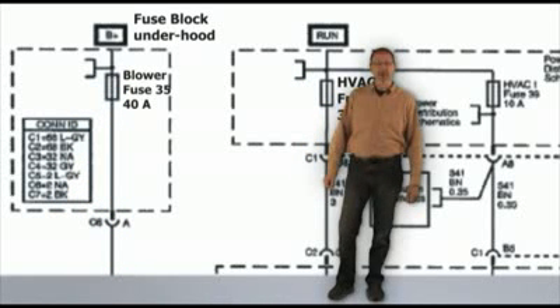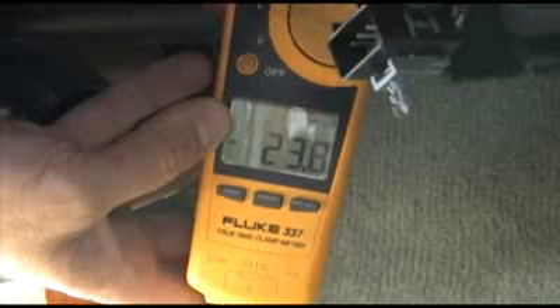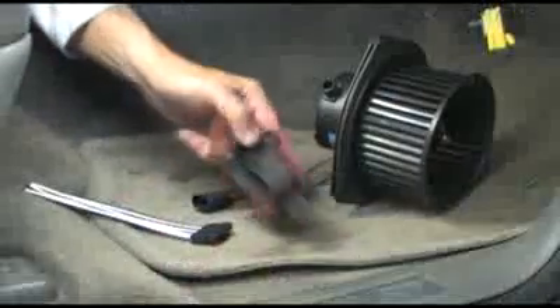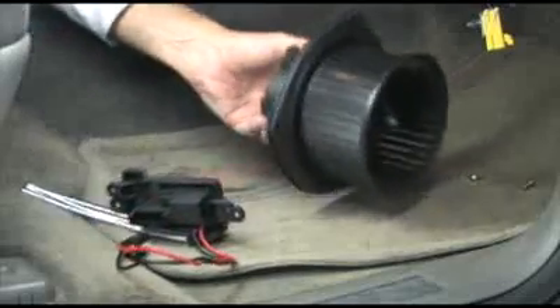It's time to check the blower motor for current draw. Clamp around the red wire and run the blower motor on high. The maximum draw for this blower motor is 18 amps. Well look at that — this one is drawing 23 amps. We need to also replace the blower motor to complete the job the correct way. You will need to check your shop manual to determine the maximum amperage draw; some can be as high as 25 amps. Now all we have to do is solder in a new connector, replace the blower motor, and test the draw again.